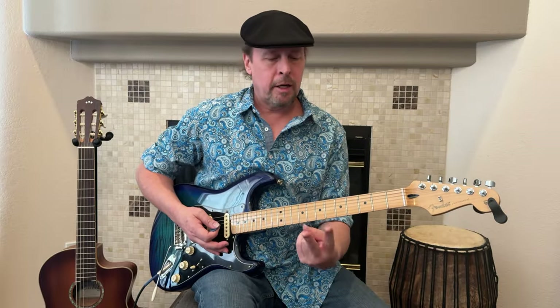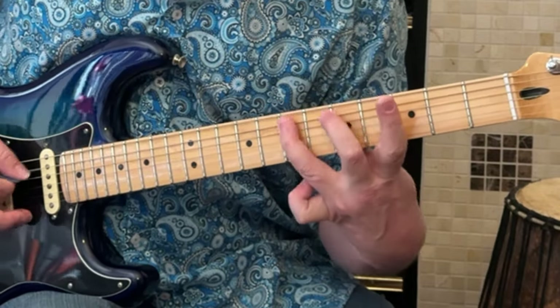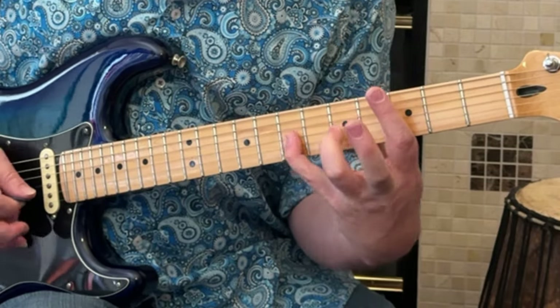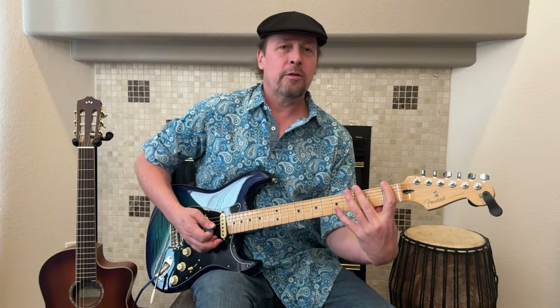When you get comfortable with those, take those first two fingers down to the 5th fret — 5th and 7th. If you can get all the way down to the 1st and 3rd frets, you've got it going on and have some good stretch out.